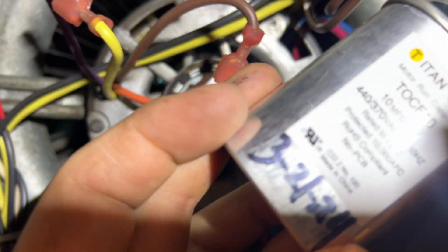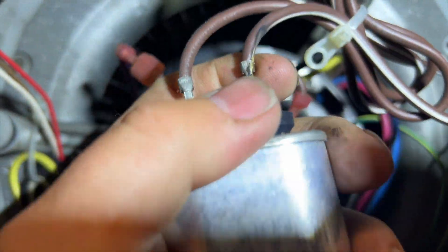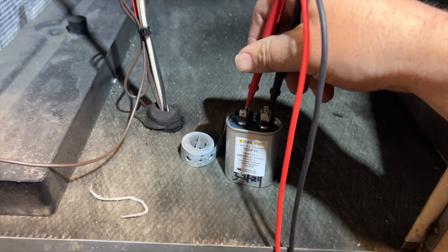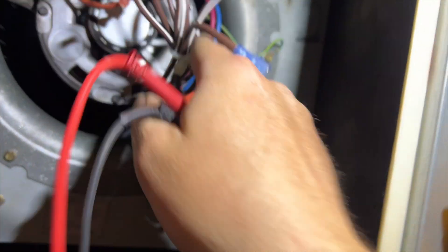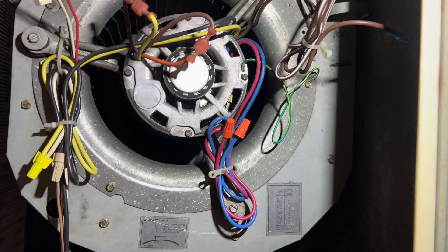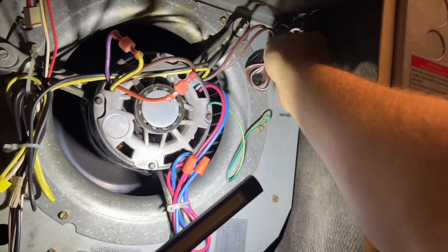Hopefully it didn't damage anything. Looks like this cap is a little messed up, so we'll fix that and mount it better. Making sure it's still good — yeah it is. Got our new ends on there, so we'll make a new, better mount so it won't fall off again and we'll go from there. Got that all tightened up and fixed.